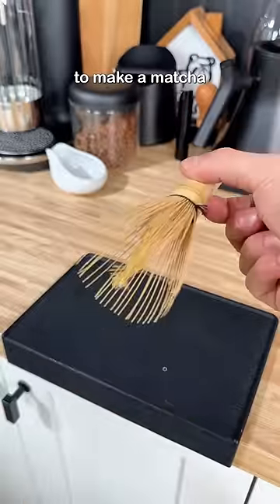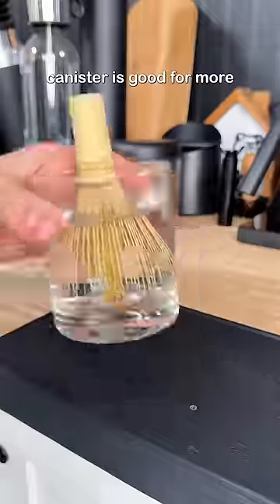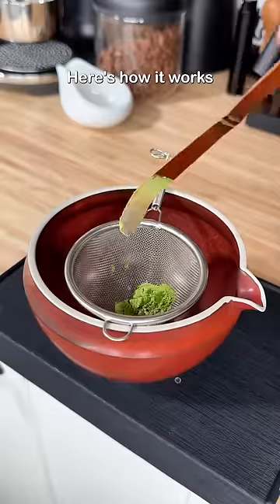Today I realized that my favorite way to make a matcha latte is in a whipped cream canister. It turns out that a whipped cream canister is good for more than just whipped cream. Here's how it works.